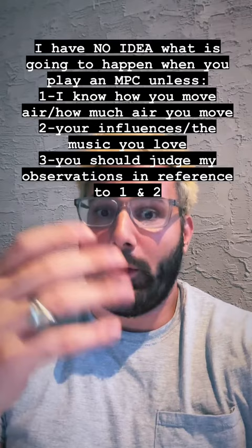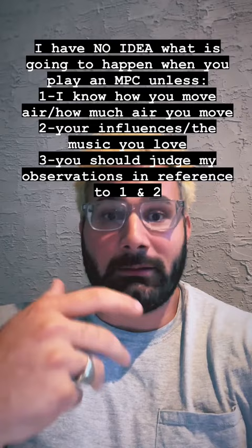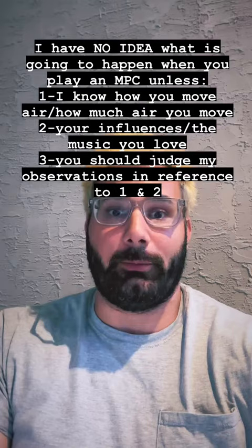One thing that I think people don't realize enough is that all we have is our one perspective. I know what things sound and feel like for me, and I only hear them from behind the instrument — unless I'm recording myself. With my own ears in the moment, I can only hear the reverberations from behind the instrument.